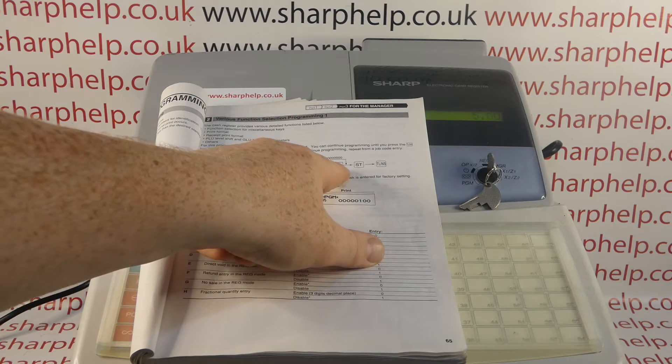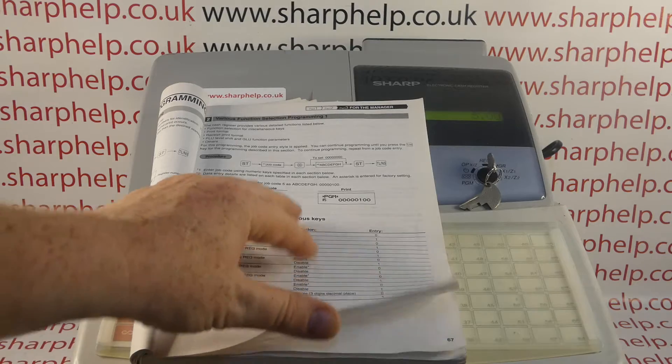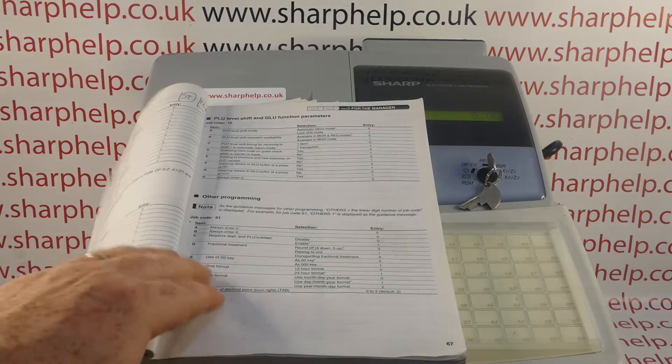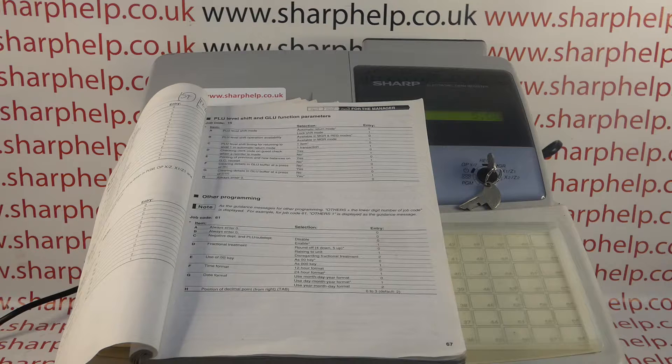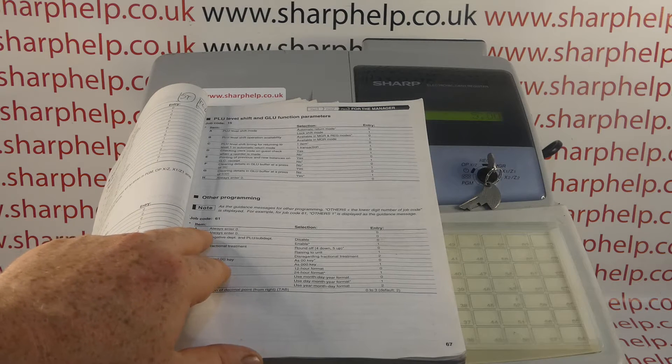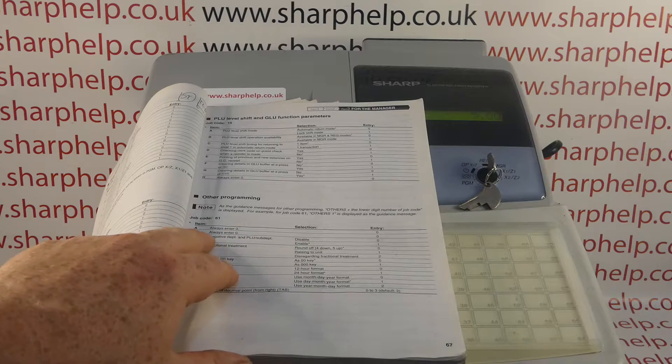Then there's the part that confuses everyone: the A B C D E F G H code. You finish with subtotal and TL&S. The A to H means you have to enter a numeric value for each letter. A — always enter zero; B — always enter zero; and then the other ones are different settings.